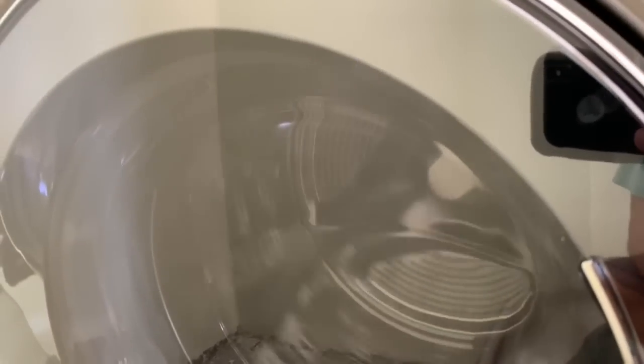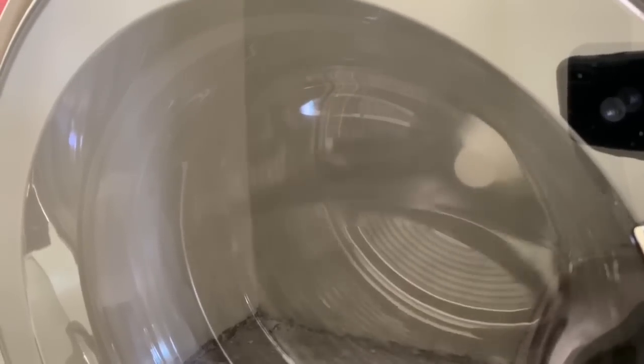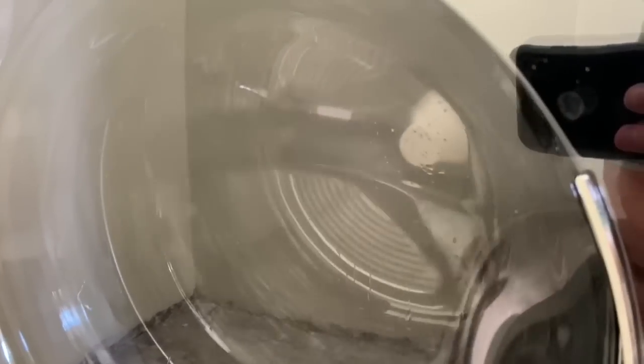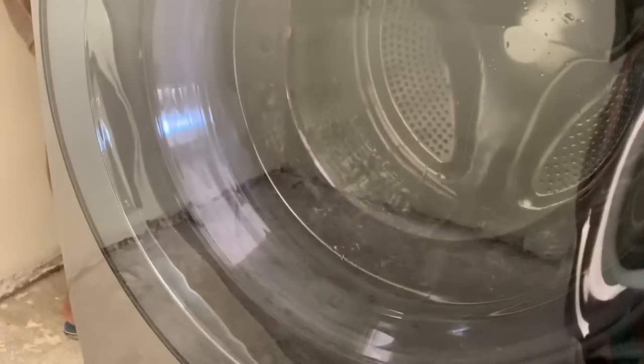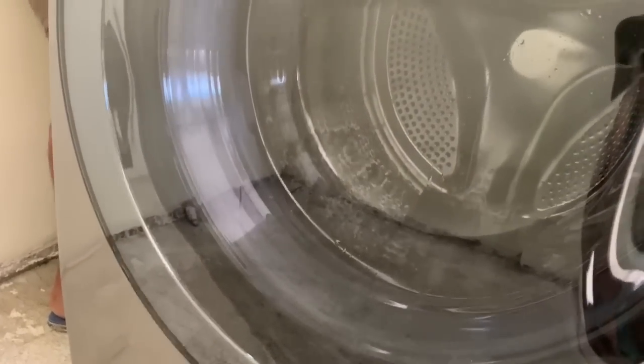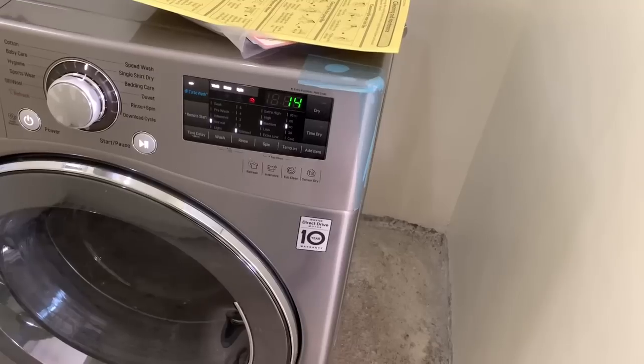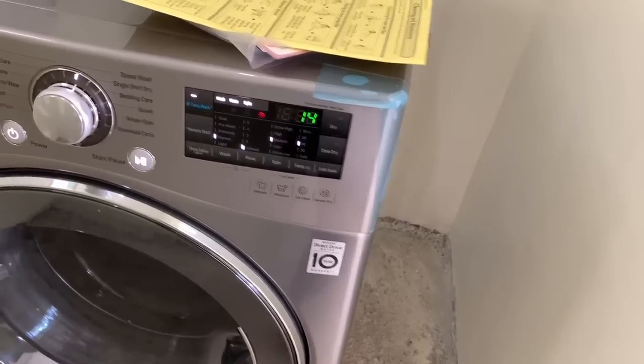So we're running the machine through the cotton cycle, which is recommended in the manual. You should put just a tiny bit of detergent and run it through the cotton cycle at 60 degrees Celsius. That kind of cleans out the machine of any residue or any old water that was left in there from the factory. So that's what we're doing here — running it on the cotton cycle first, getting it cleaned out and ready for clothes.